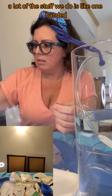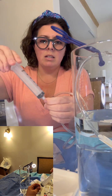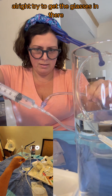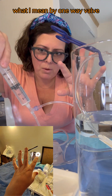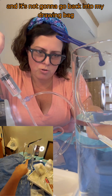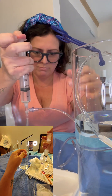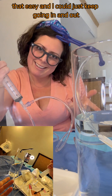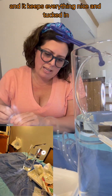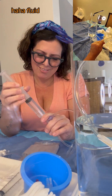A lot of the stuff we do is like one-handed. You get really good at it. Back on we go. I'm going to aspirate. What I mean by one-way valve — I can push this syringe back in and it's not going to go back into my drawing bag, it's going to go into my waste bag. See it going to the bag. That easy, and I can just keep going in and out. It keeps everything nice and tucked in — some fluid out of our little fluid management system.